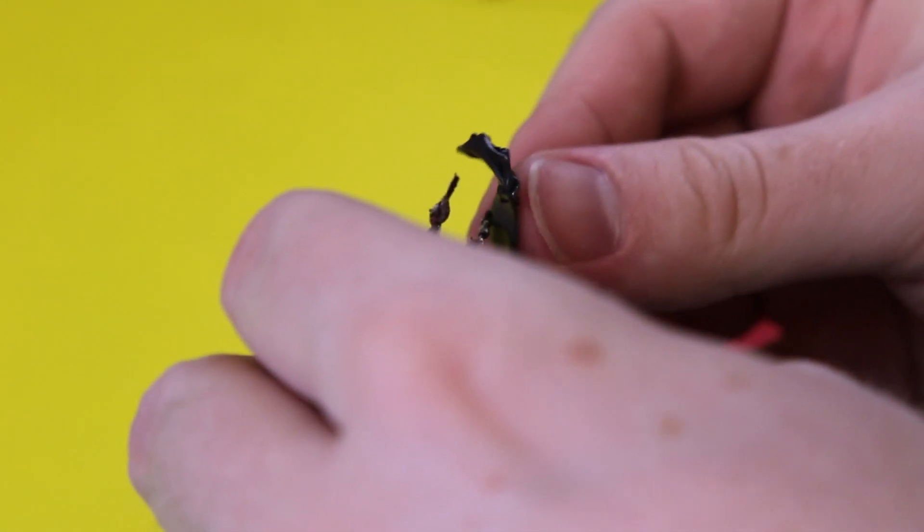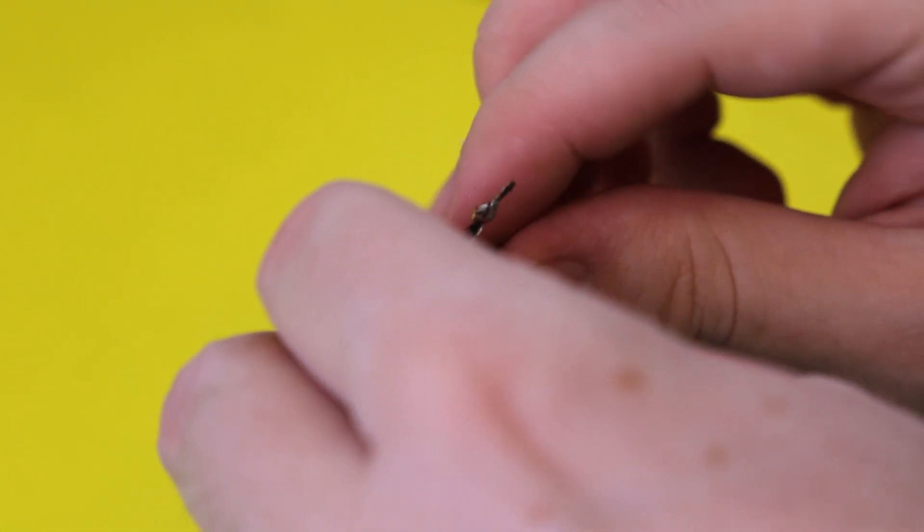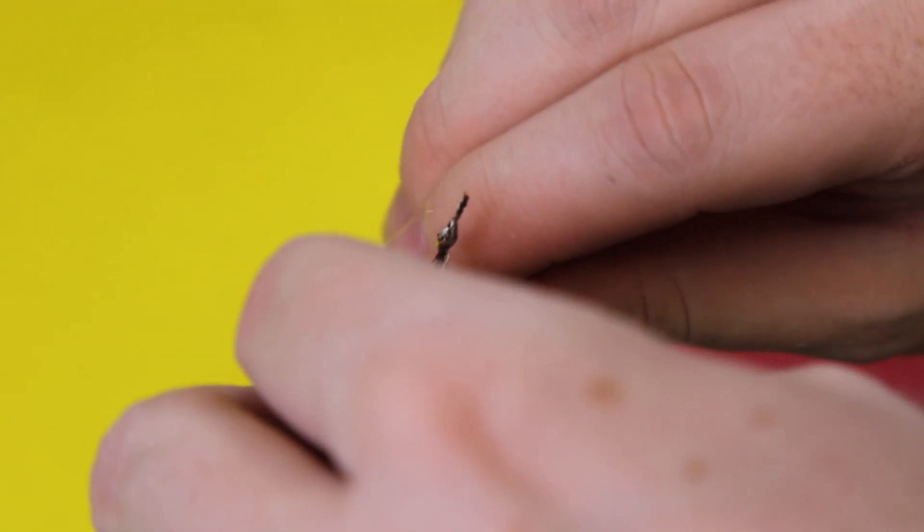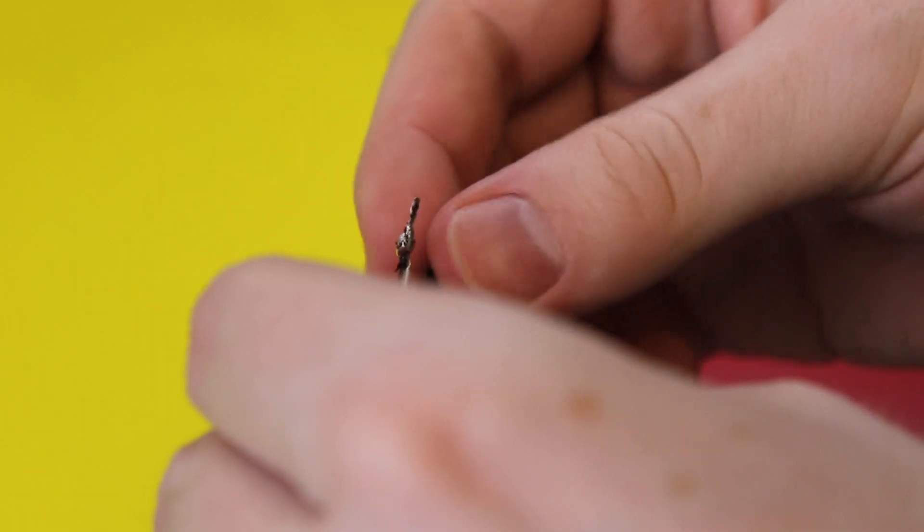Once it's cooled — which happens pretty much instantly — take a little bit of electrical tape and cover up the entire node. The insulation might not cool immediately, so be careful about that. We just need to cover that up so that if the wires ever move around a little bit inside the toy, they would never contact each other and activate on accident.